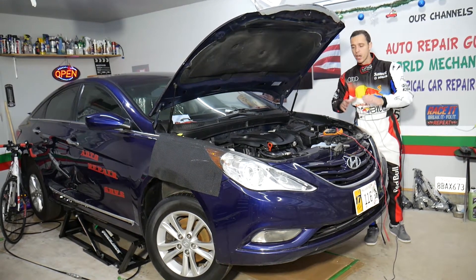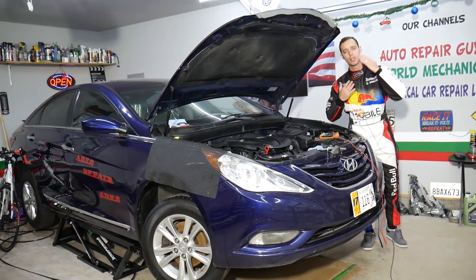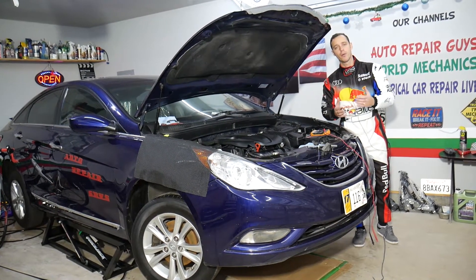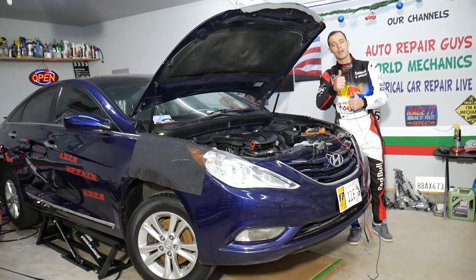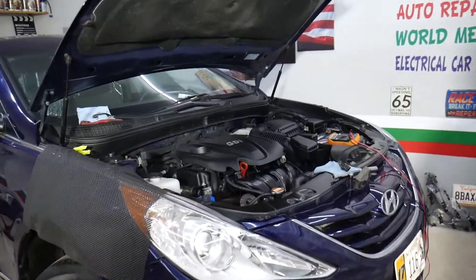Every single car we get at the garage, we try to make at least two to three hundred free repair videos. We do that because our mission at the shop is to save you as much money as we can. All we need in return — please subscribe to the channel and like the video.